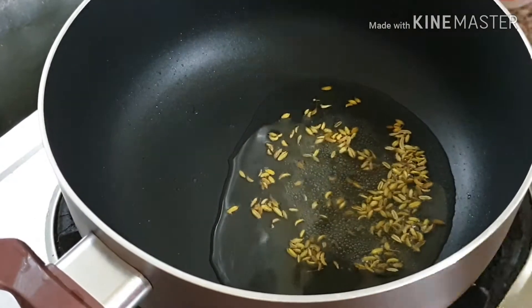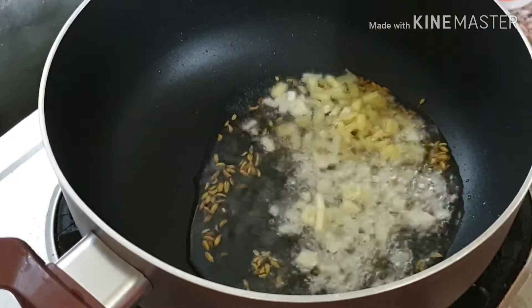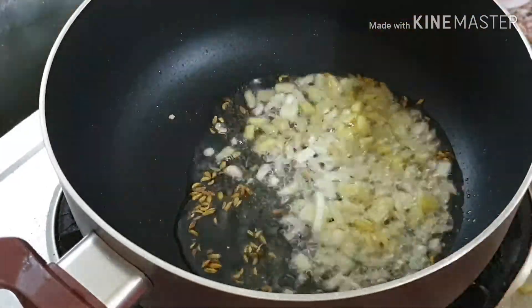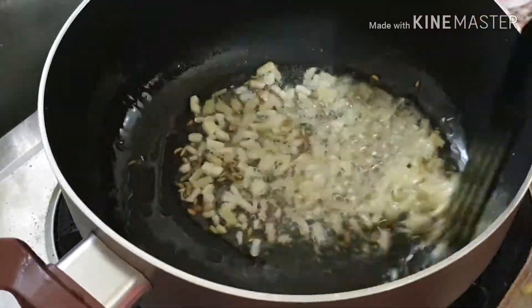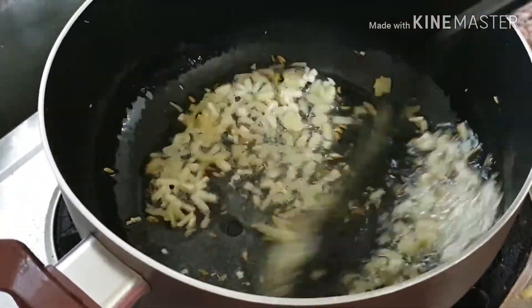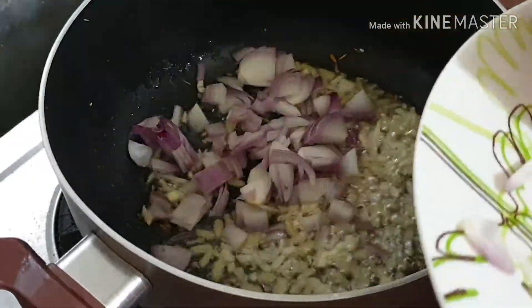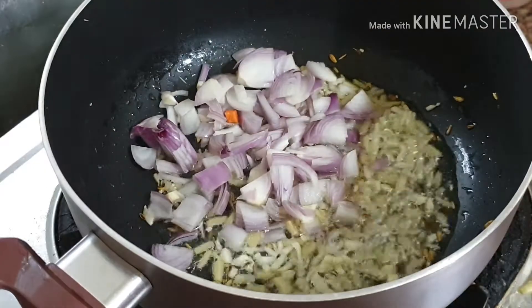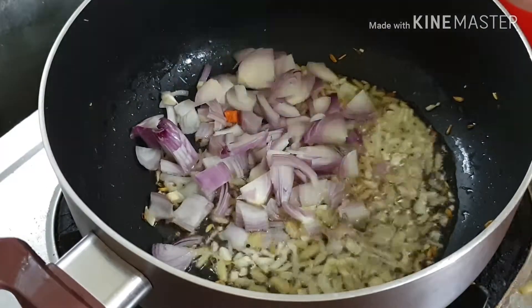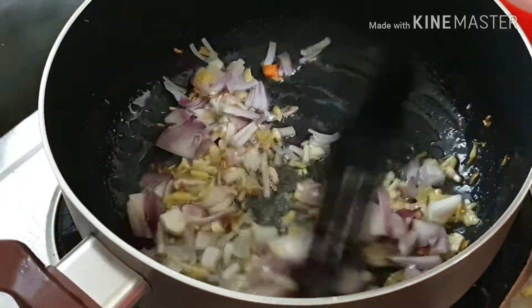Now I am taking the pan and adding a little oil. To this I am adding fennel seeds, then ginger and garlic — stir it well. After that we can add onion and salt, mix it well, and stir. When the onions are done, I am adding the vegetables.